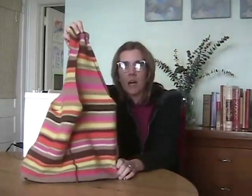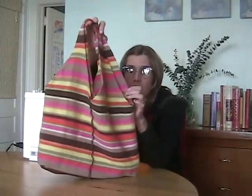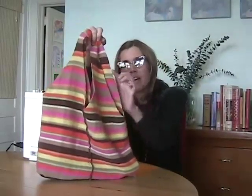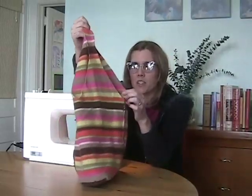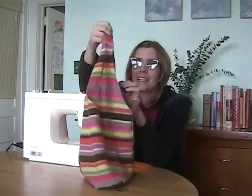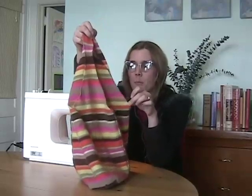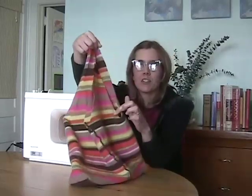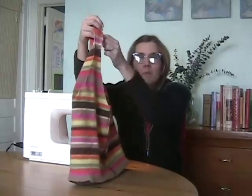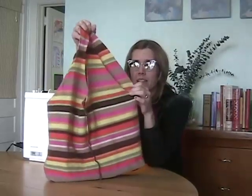We could actually stop right here and have a beautiful little tote bag that's totally finished. Since I felted it, the edges won't really unravel too much. This sweater didn't get totally felted because it's not 100% wool — it's only 65% — but it still has a pretty solid edge that's really not going to unravel. But I do like a more finished look, so I'm going to do a top stitching all along the edges of the straps with a nice zig-zag stitch that'll give it a more finished look and also protect it from unraveling.